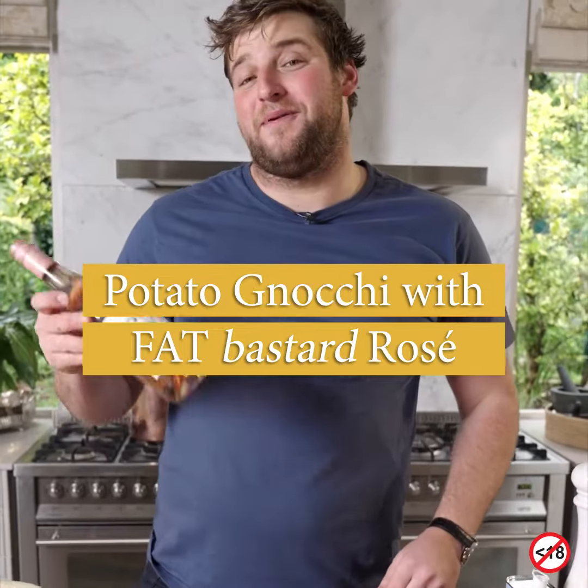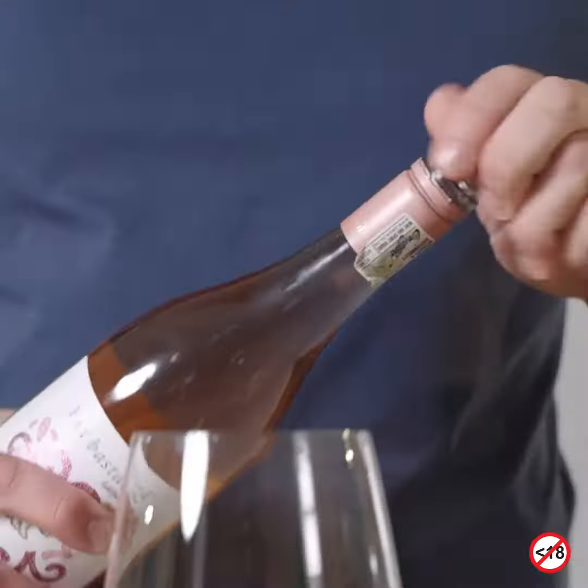We're going to be making potato gnocchi and pairing it with Fat Bastard Rosé. Mr. B, have a little sip here.